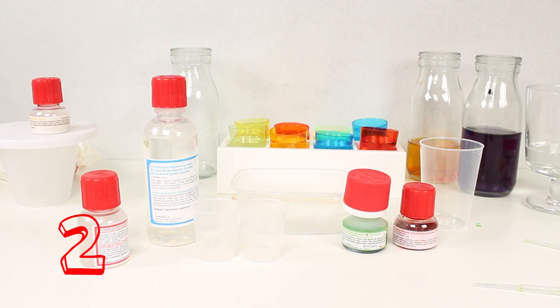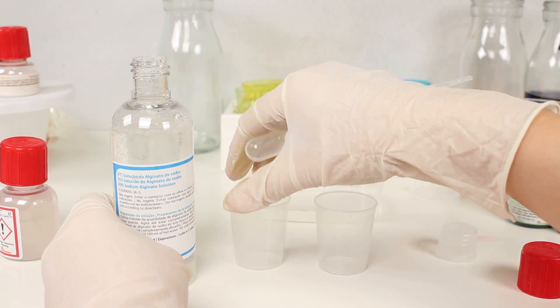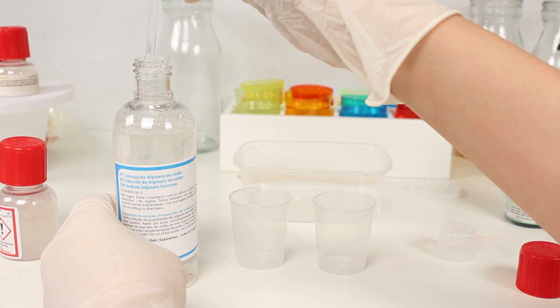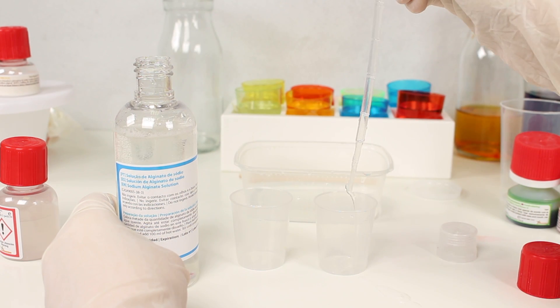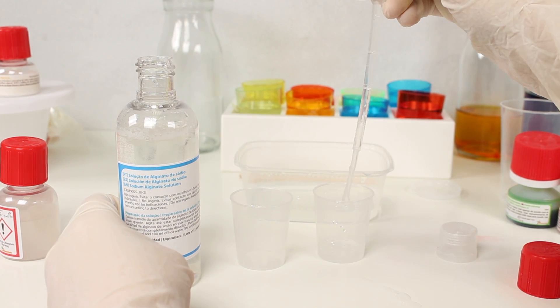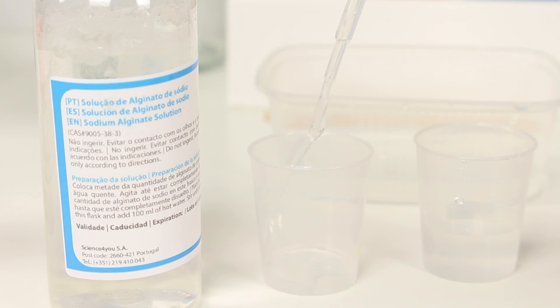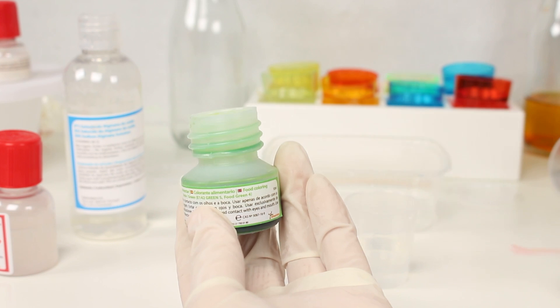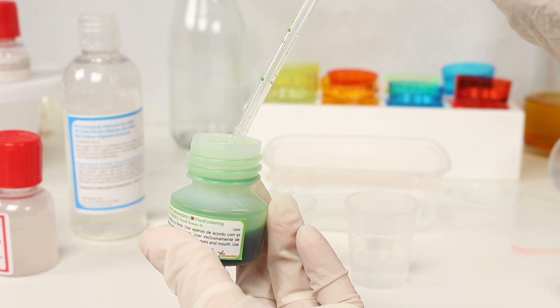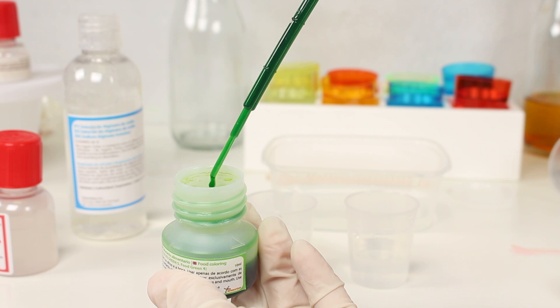Now it's time for experiment two. This one's going to be a secret mix. Let's use a bit of this from before and put it here in the first tub. Can you see? First in the first glass, and now let's put it in the glass on the left hand side. Now, just like before, let's add some more of our green paint. Do you remember? It's exactly the same as before.